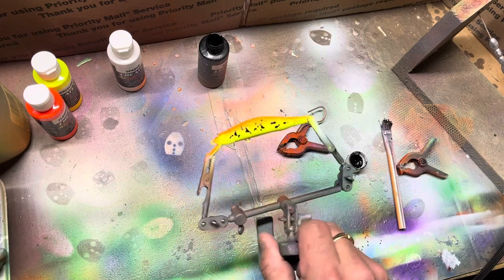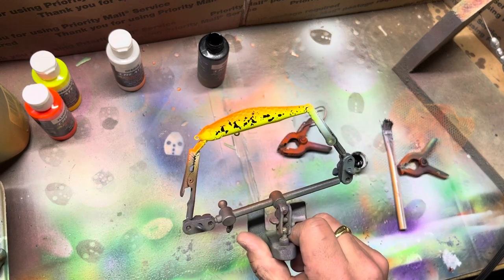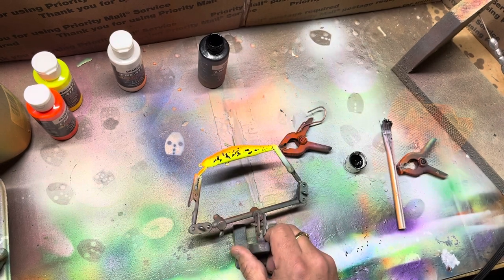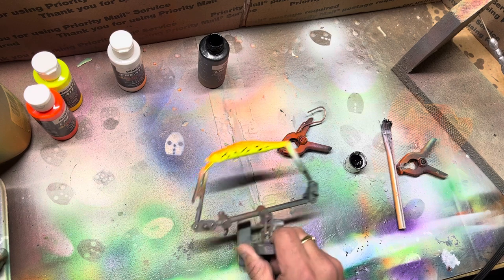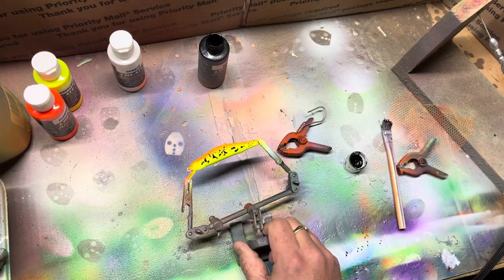Okay, that's about it. We'll put it on the heat gun a little bit more, and then I'll clear coat it — diamond clear is usually what I use. And I'll probably put some green or red eyes on it too. Anyways, that's it.